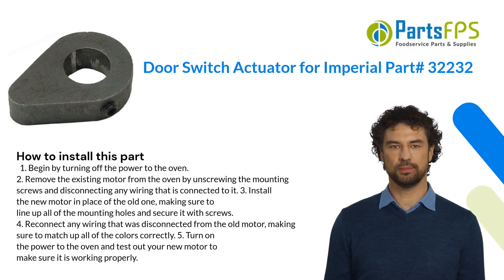Here is how you install this part. One: begin by turning off the power to the oven. Two: remove the existing motor from the oven by unscrewing the mounting screws and disconnecting any wiring connected to it. Three: install the new motor in place of the old one, making sure to line up all of the mounting holes and secure it with screws.